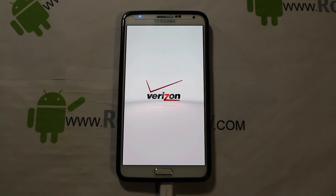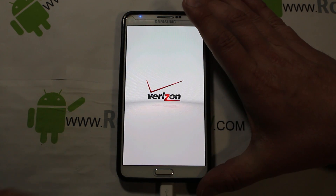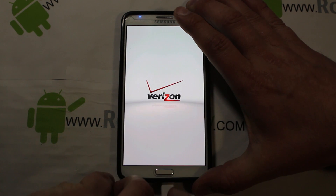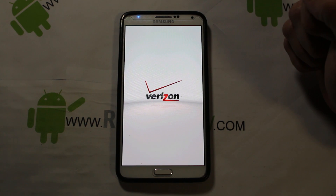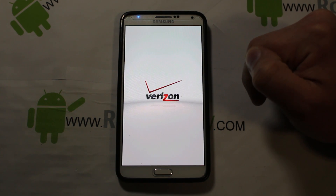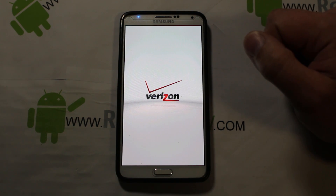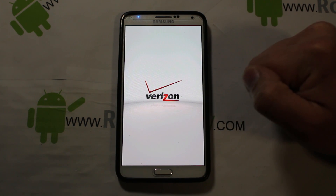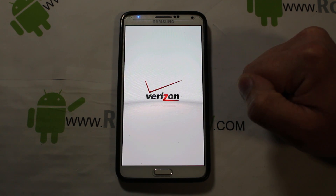Now we're basically booting into the stock odexed ROM with root access, BusyBox, and init.d support. Close your browser, unplug your cable, and let it load up. A full first boot can take up to five minutes since we just flashed a bunch of new stuff.